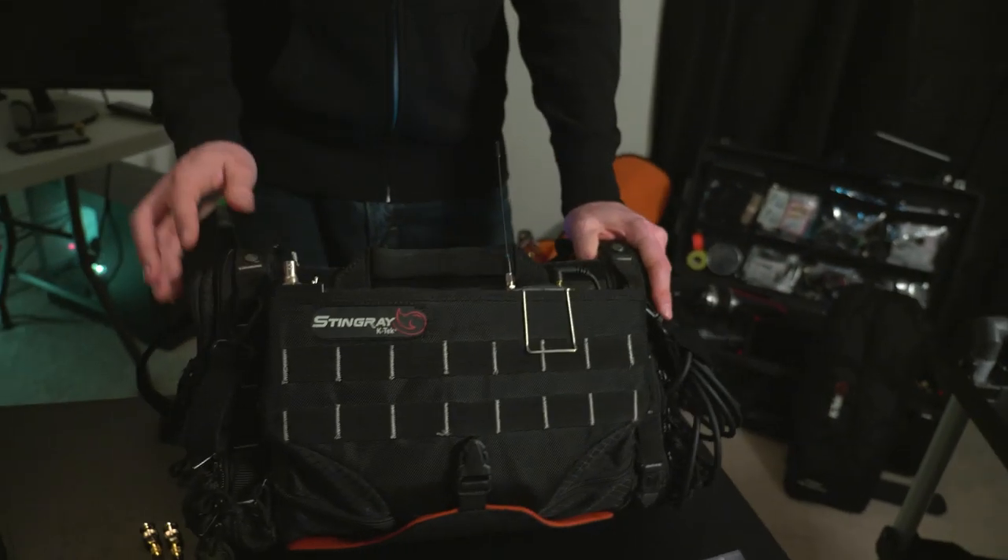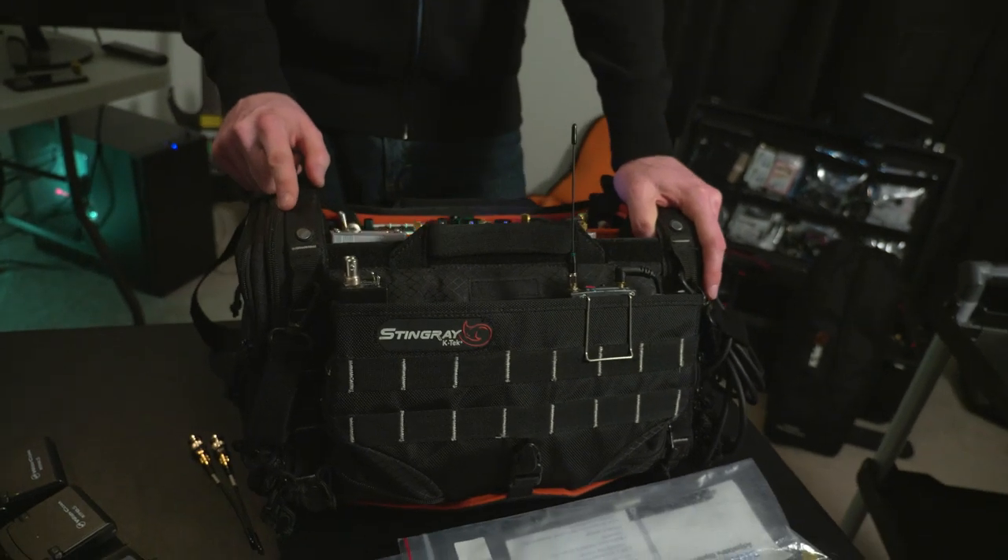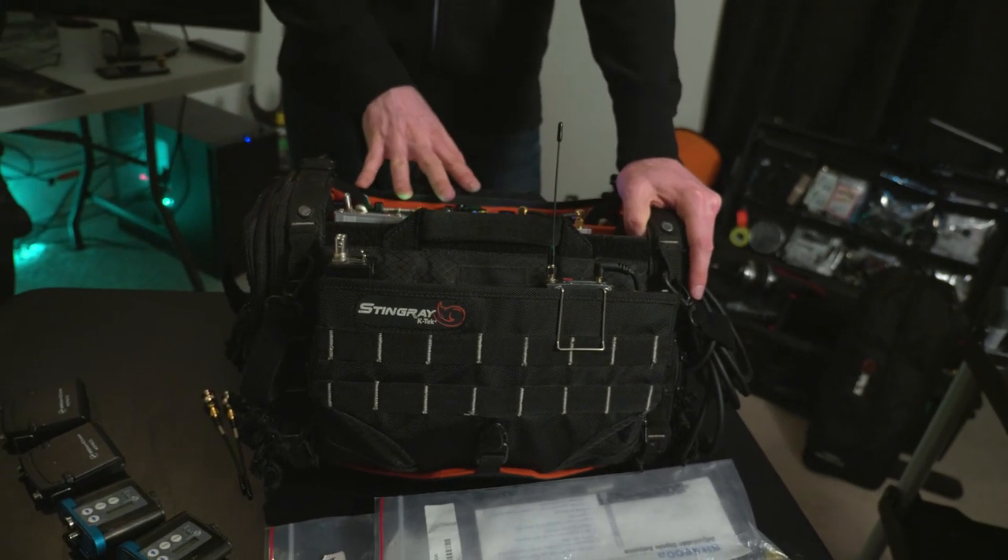It's a K-Tech Stingray medium bag, which I really like. It was perfect for my 788. I feel it's slightly too big for the 888 — I think it could be more compact. And if K-Tech is watching, I would like them to make a slightly smaller bag specifically for the 888.